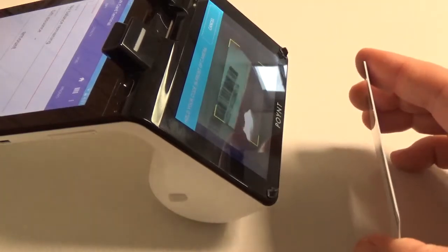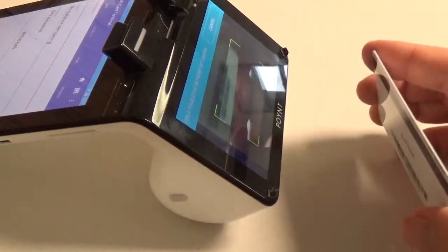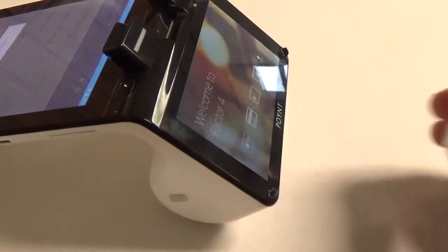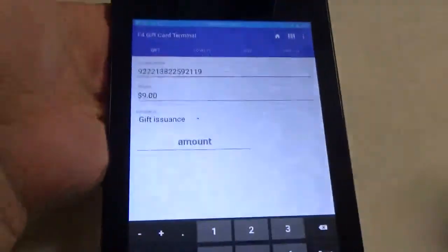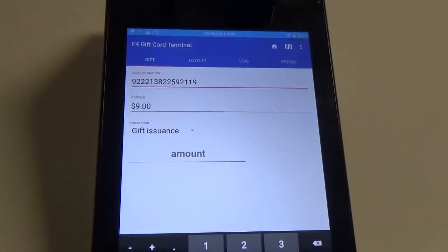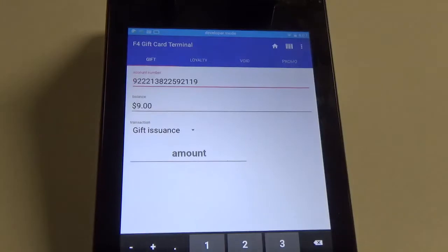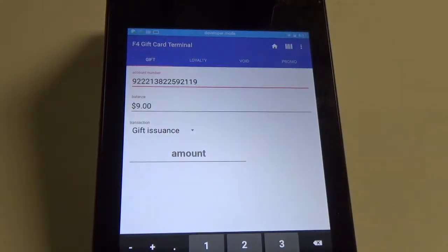There we go. So you can see we got the card number, and then it populated the balance. This card has a remaining balance of $9.